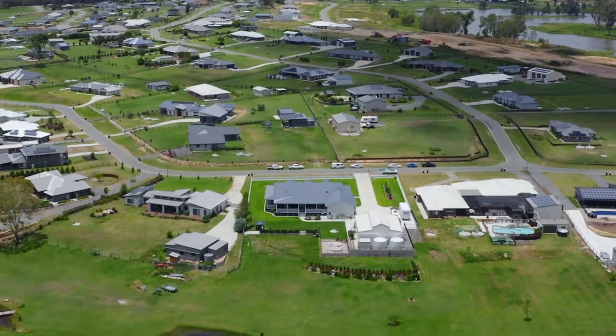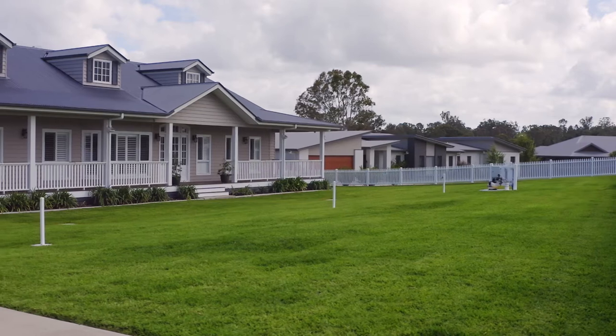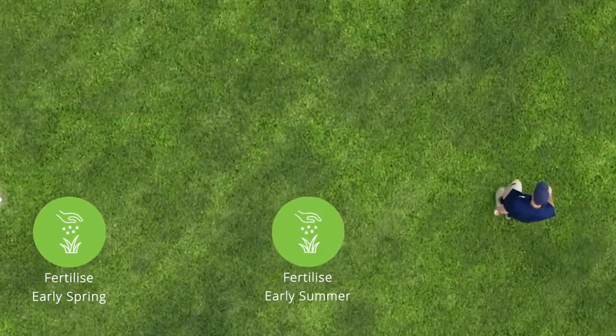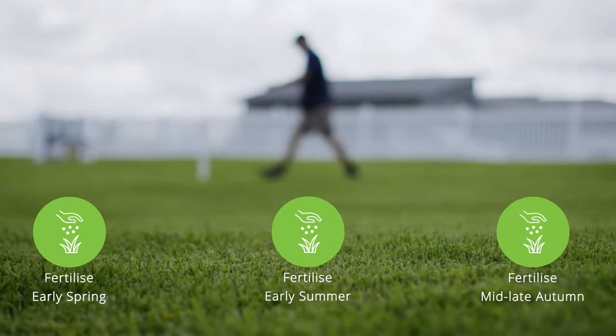Always select a fertiliser that suits your type of lawn. If you fertilise around December-January when the weather starts to warm up, and then the most important time to fertilise is around March-April.